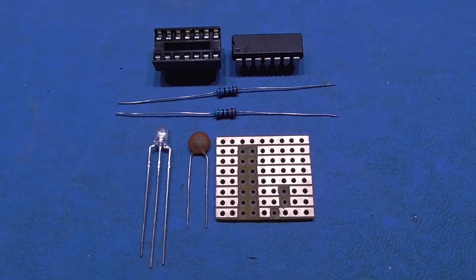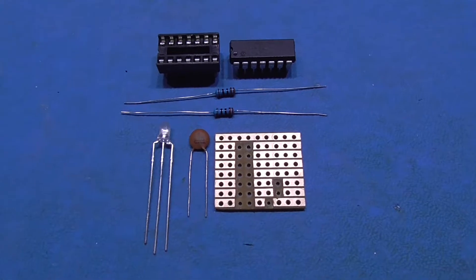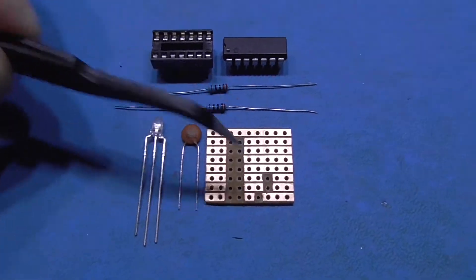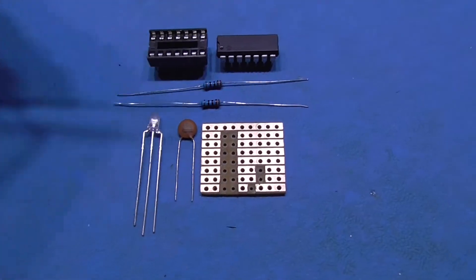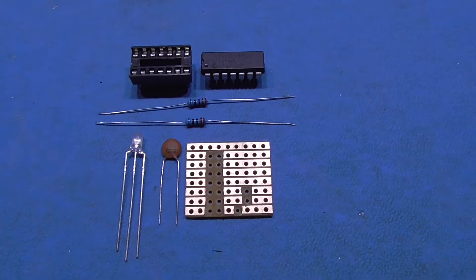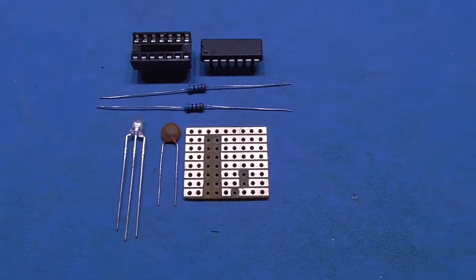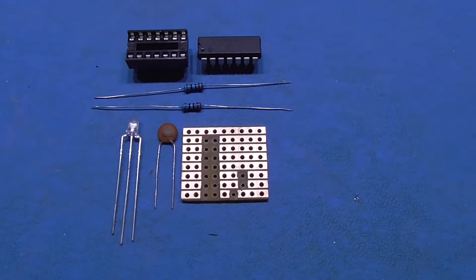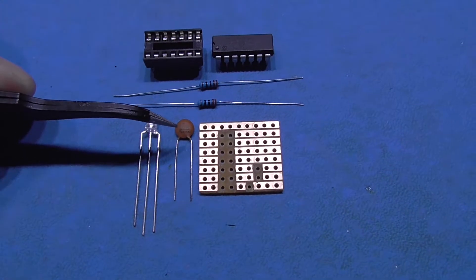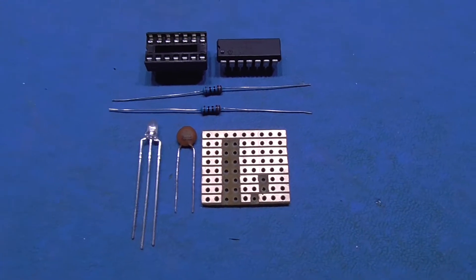I just want to show you the components you're going to need. Some of this is optional — I'm just showing you the way I do it. A bit of veroboard, nothing special — eight holes by nine holes across. Cut it out in this pattern. That allows me to put the components on there without them shorting. I'll show you a picture of how to cut this board out with the dimensions.